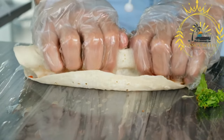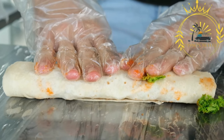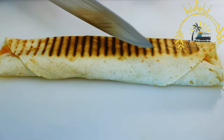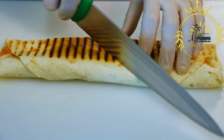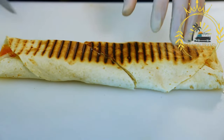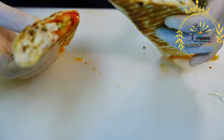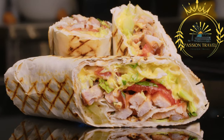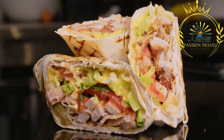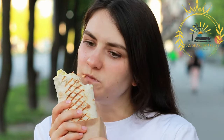The thinly sliced meat is typically served in a warm pita bread or flatbread, along with a variety of accompaniments and toppings. Common toppings include fresh vegetables like lettuce, tomatoes, cucumbers, and onions. Sauces such as tahini (sesame seed paste), garlic sauce, hot sauce, or yogurt-based sauces like tzatziki are commonly drizzled over the meat and vegetables, adding creaminess and tanginess. Shawarma is commonly served as a wrap sandwich or as a platter, and is often enjoyed as a quick and convenient street food meal.